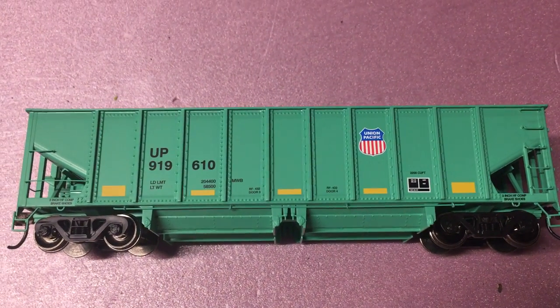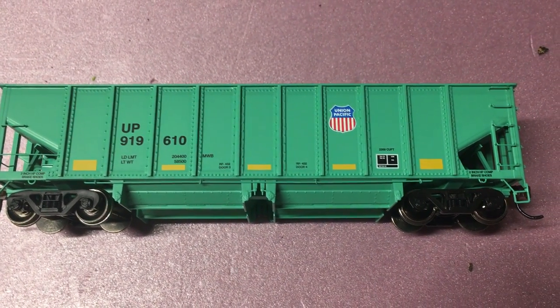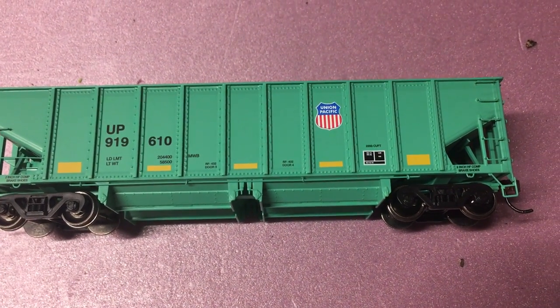Today we'll be looking at the Athearn RTR 40-foot ballast hopper. This is a really nice model. It's painted in the UP maintenance-of-way fixed green and it's set in the modern day.